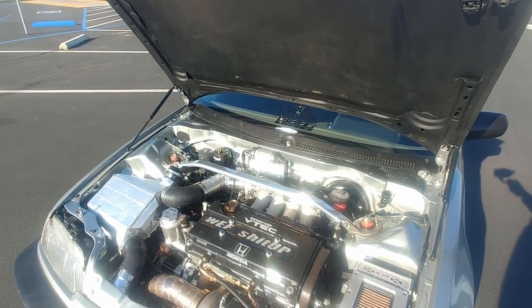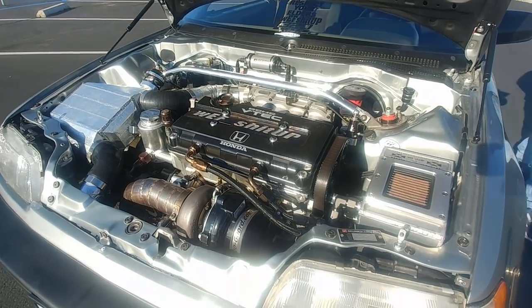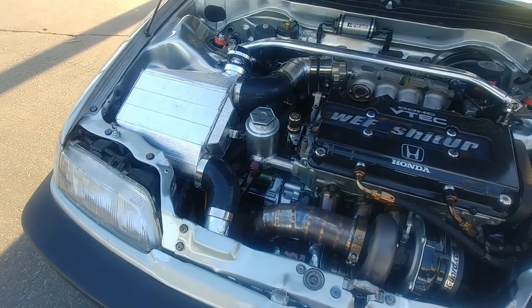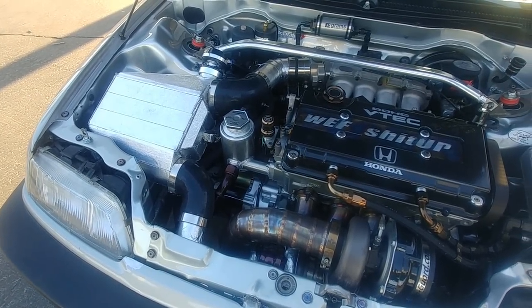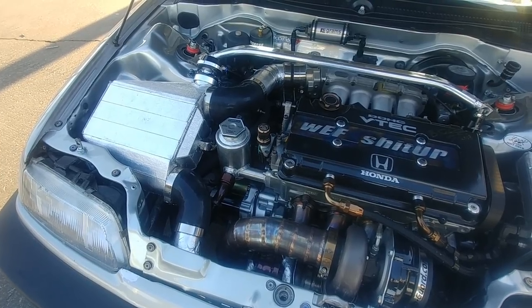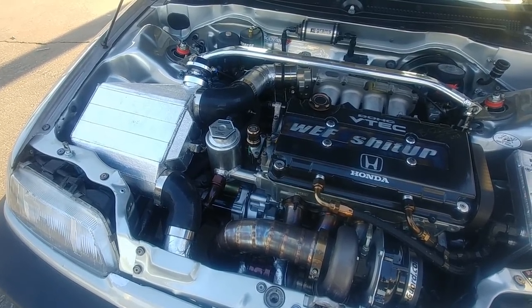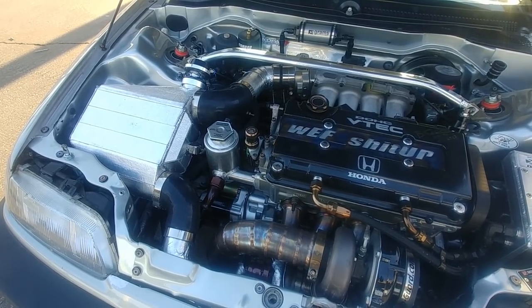It is also tuned by Hi-Ref Theo. It's got a CRV trans with H22 EURO first, second, and fifth gears. It's got a one-two shift fork and a third-fourth shift fork reinforced. It's got an in-factory LSD, 1,000 horsepower insane shafts. It's on the new ID 1700X injectors, fed by a Grams fuel pump and Grams fuel filter.